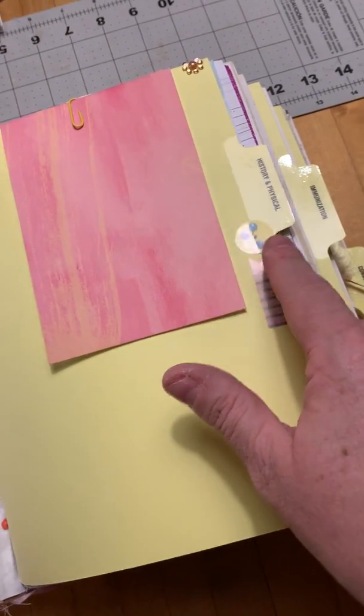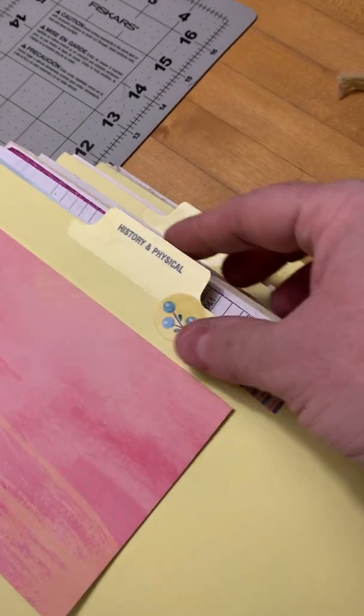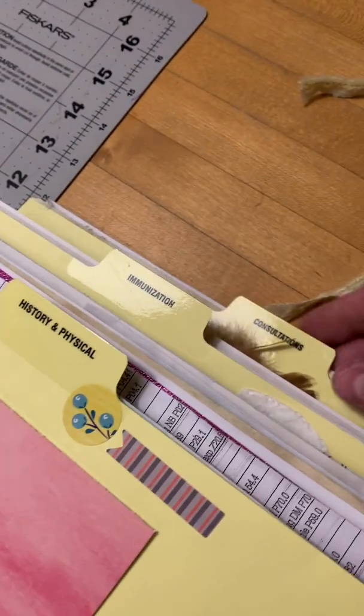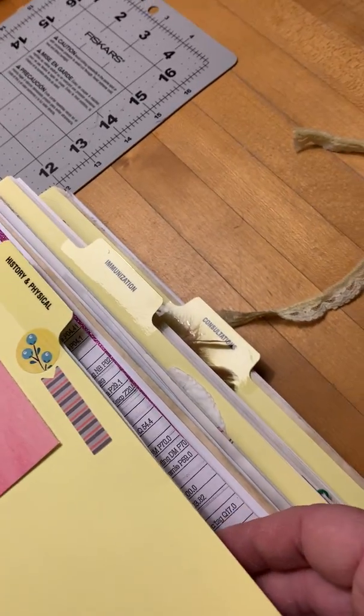I do have three signatures and I put three little tab folders here. What's kind of cool is we work in a hospital, so I used 'History and Physical,' 'Immunization,' and 'Consultations' as the folder tab labels. I'm going to try to go through this sort of page by page.